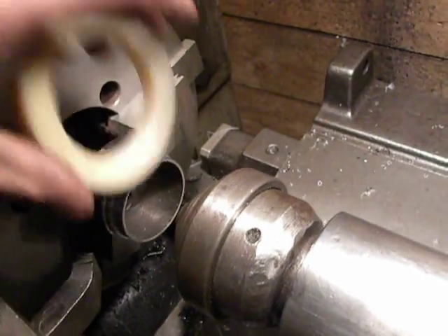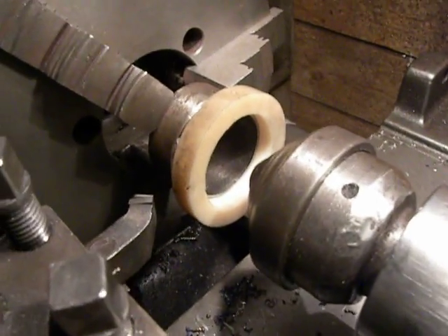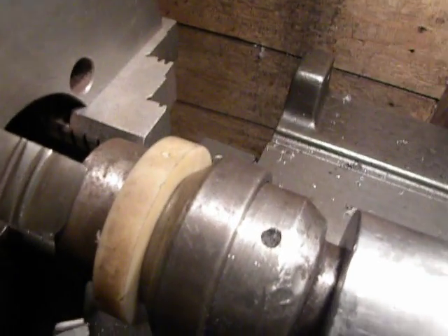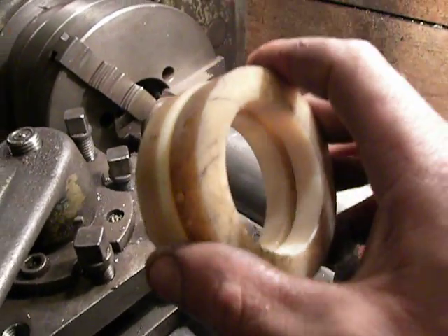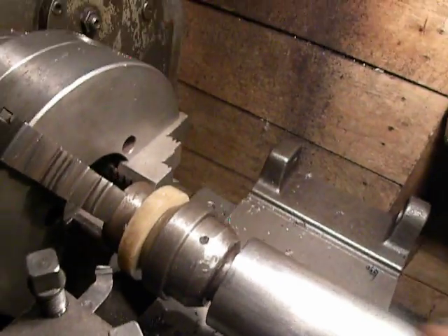I take it off, then I take another one, and with the live center I press it against the steel piece. In this way I can machine many pieces and all of them will be accurately machined.